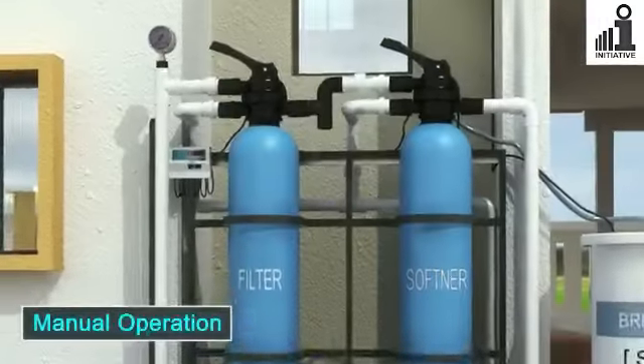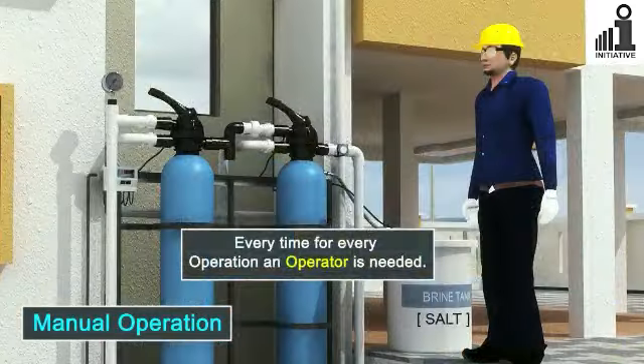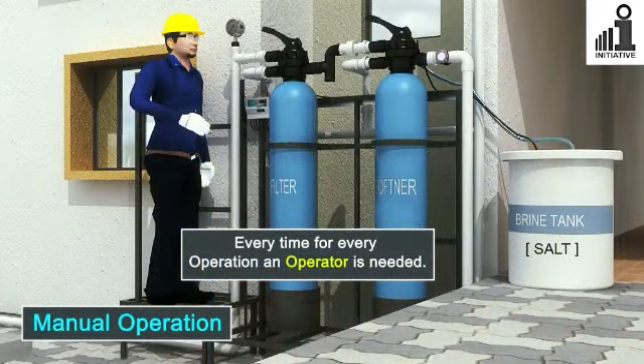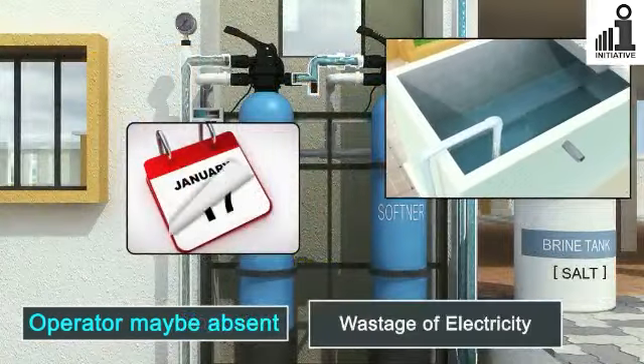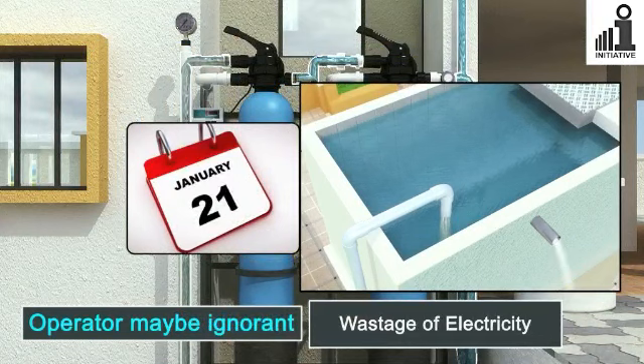In a manually operated plant, an operator is required for each of the processes. An operator is bound to forget in a timely manner. He may be absent or leave the job and a new operator may be ignorant. A choked filter will reduce water flow and hence increase electricity consumed.